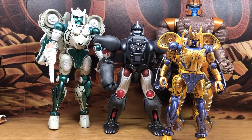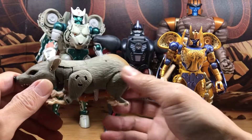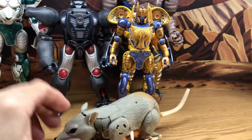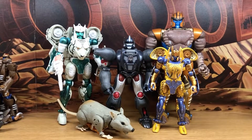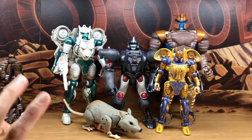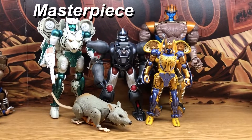We don't have a Masterpiece Rattrap, but there's the Thrilling 30 version, and I think he looks better staying in beast mode because in robot mode he's missing the metallic paint finish. This is so awesome. I can't wait to get Rhinox - and it would be nice if we get a Masterpiece Air Razor and even a Masterpiece Rattrap. So that covers the Maximals - the Kingdom line, the previous retail, and the Masterpiece - and I'll end right here.